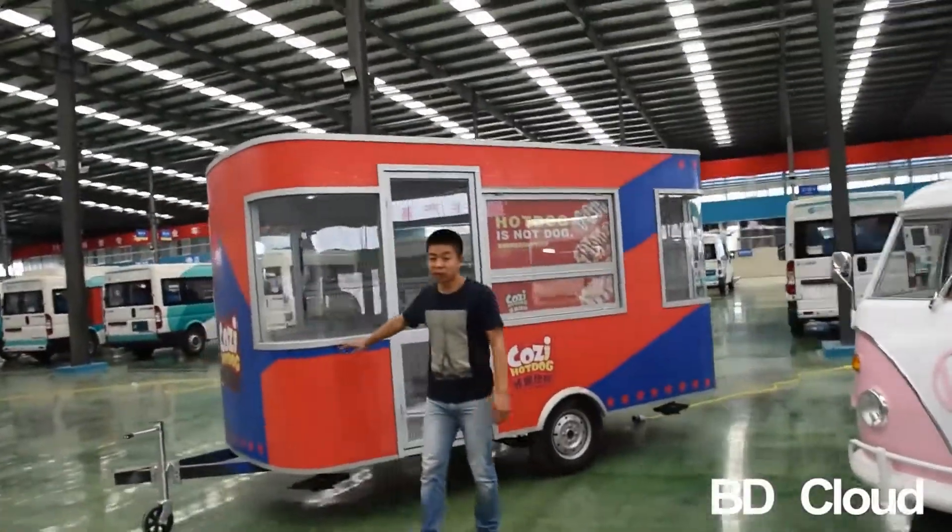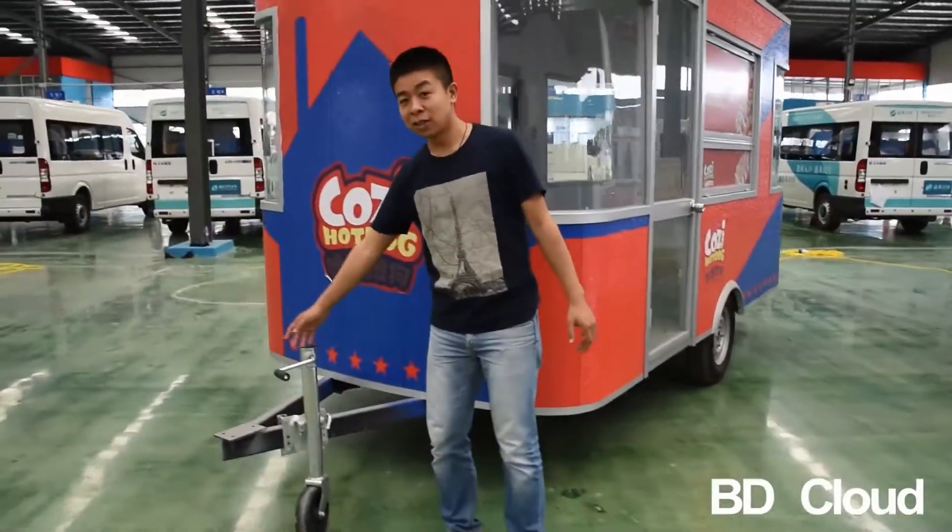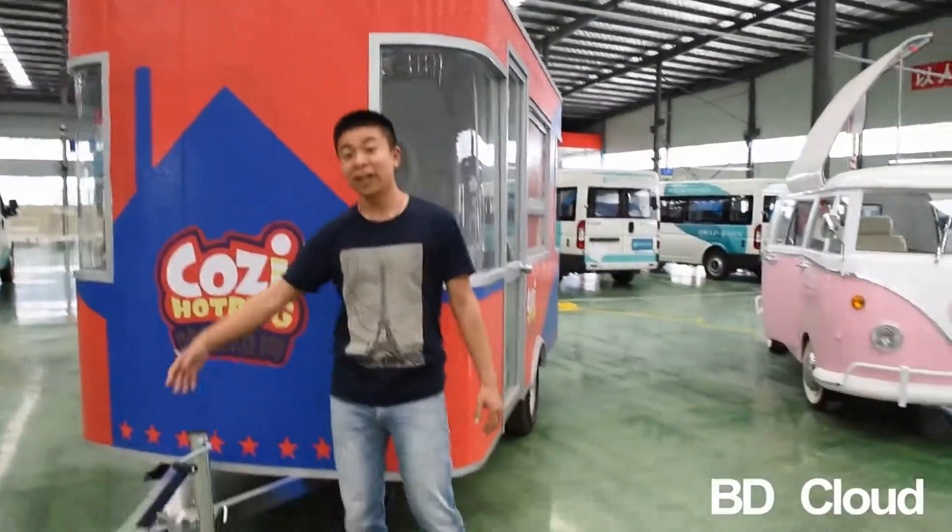This model is a foot trailer. You can pull it by your car here and there.